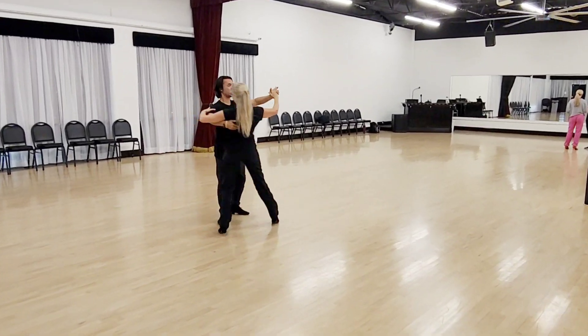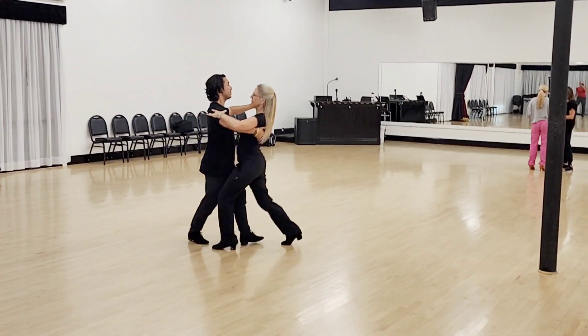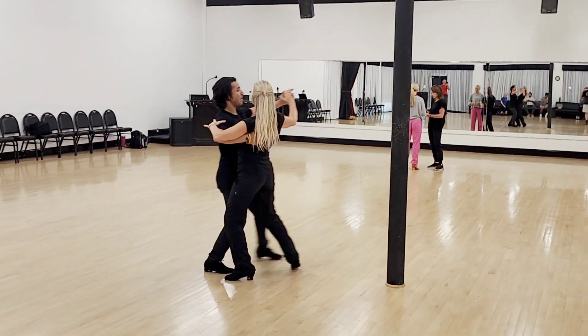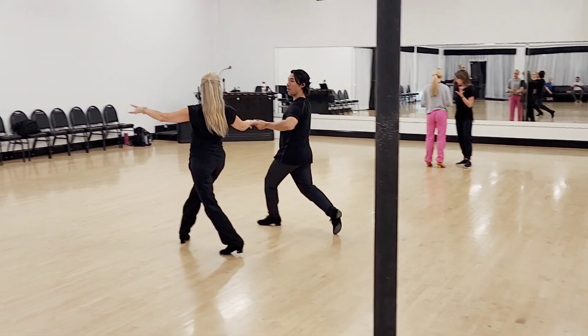One, two, three. One, two, three. One, two, three. And we are going to leave those alone. Then into our natural and the hesitation. Hold. Hold.